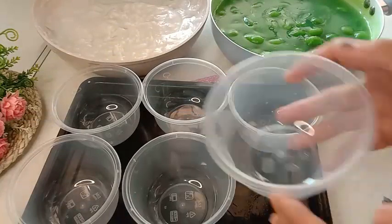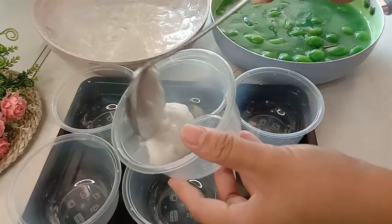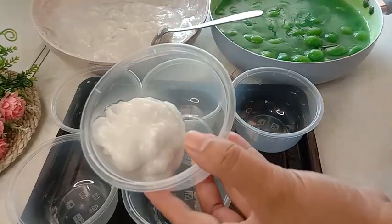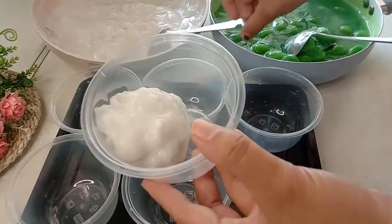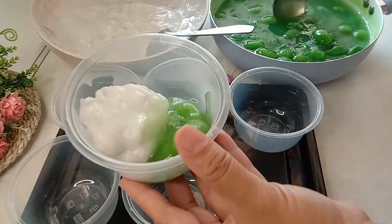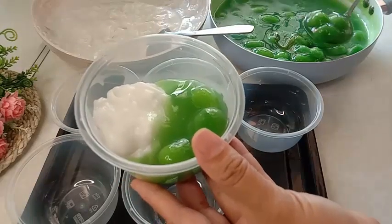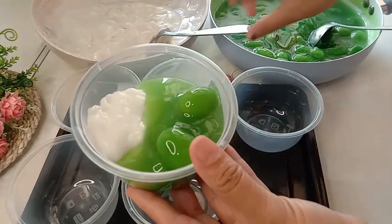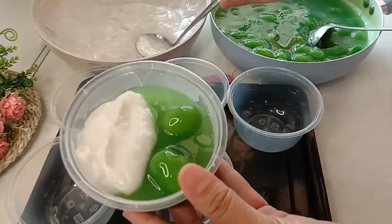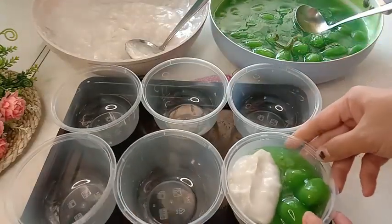Siapkan bok tin wheel. Untuk bok tin wheel-nya saya menggunakan ukuran 400 mili. Untuk ukuran dan bentuk bok-nya bisa disesuaikan dengan selera dan kebutuhan masing-masing ya. Masukkan bubur sum-sum dan biji salak pandan-nya ke dalam bok. Tuang semua bubur sum-sum dan biji salak pandannya ke dalam bok tin wheel sampai habis. Untuk resep lengkapnya bisa langsung cek di kolom deskripsi. Untuk satu resep dengan bok ukuran 400 mili, saya bisa dapat 7 bok.